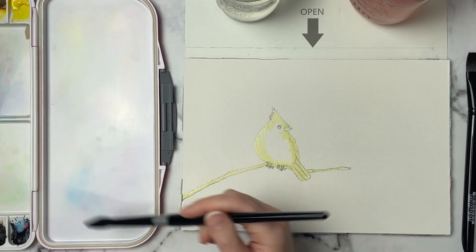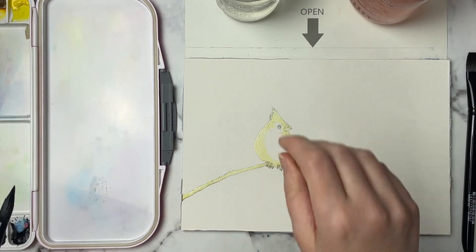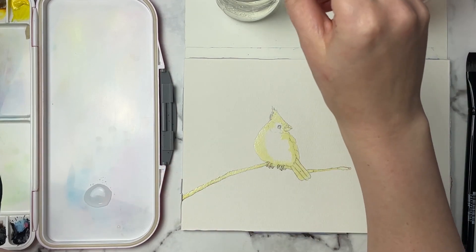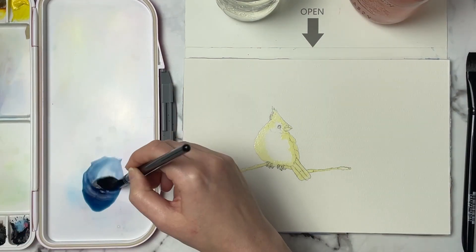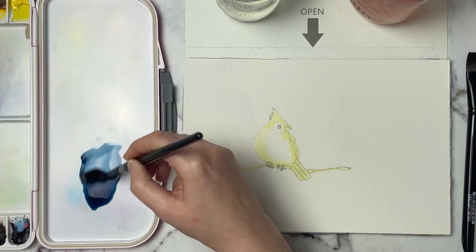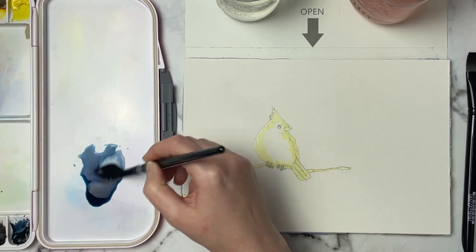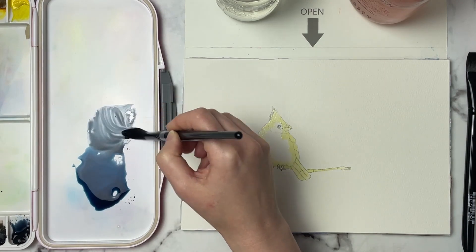The first thing I'm going to do is mix up some color for the background. Because I want this to be more of a wintry scene, I'm thinking I'm going to use some indigo, maybe a little bit of Payne's gray. I'll see if I need to darken anything up — neutral tint would work too. This is just a really nice deep blue color, but I'm going to add a little bit of neutral tint to tone it down and darken it up a little bit.